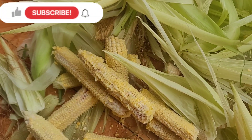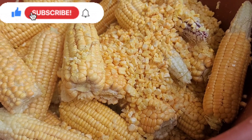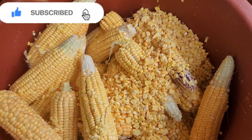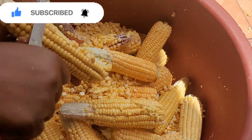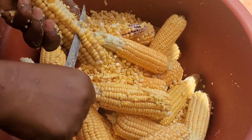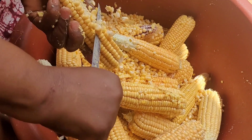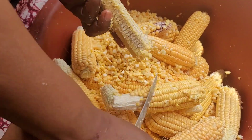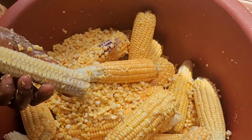Hi guys, welcome back to another cooking video. Stay subscribed because you will not want to miss out on any recipe on this channel. Leave me a comment as to which tribe eats cookie corn in Cameroon, and do not forget to give this video a thumbs up, share it, and enjoy the video.